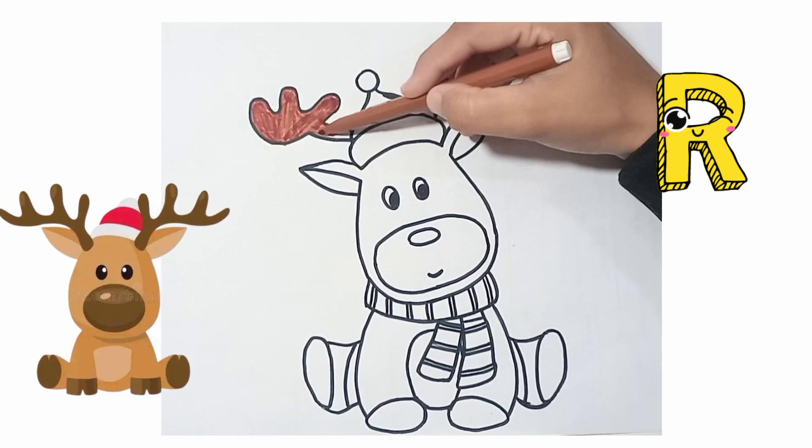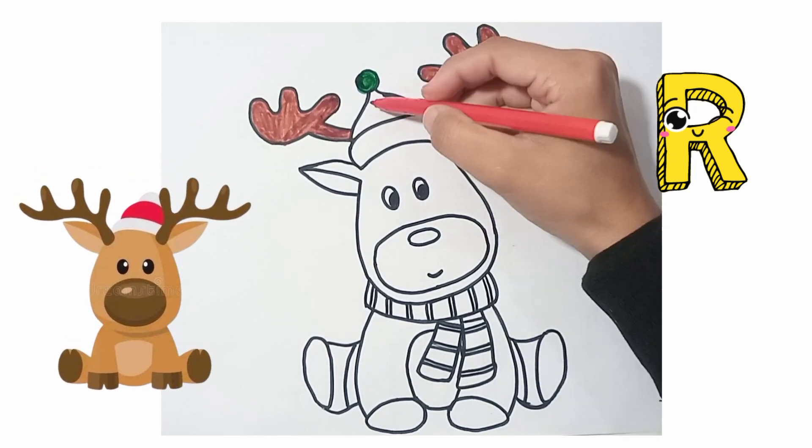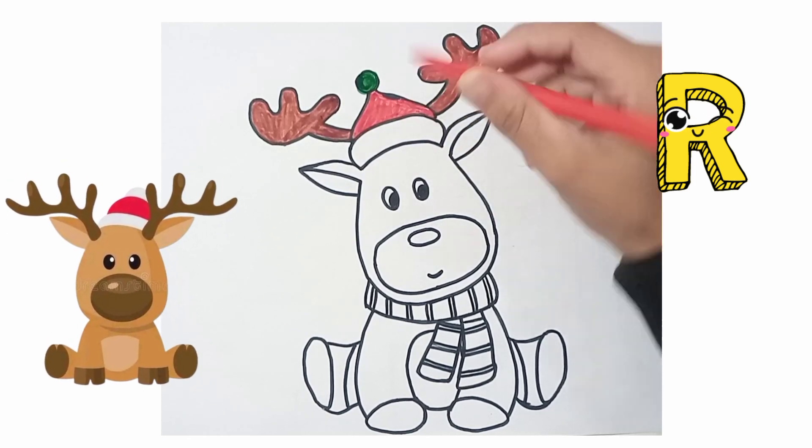Now see, I am using dark brown color on the body of Rudolph. Now green color and red color designing in the cap of Rudolph.